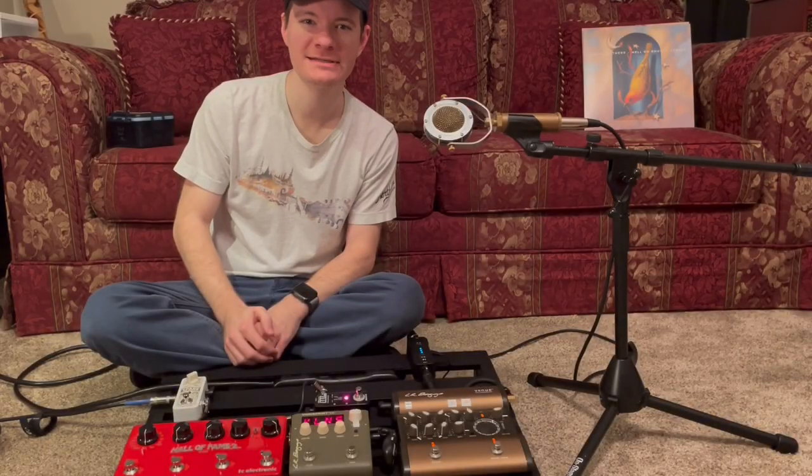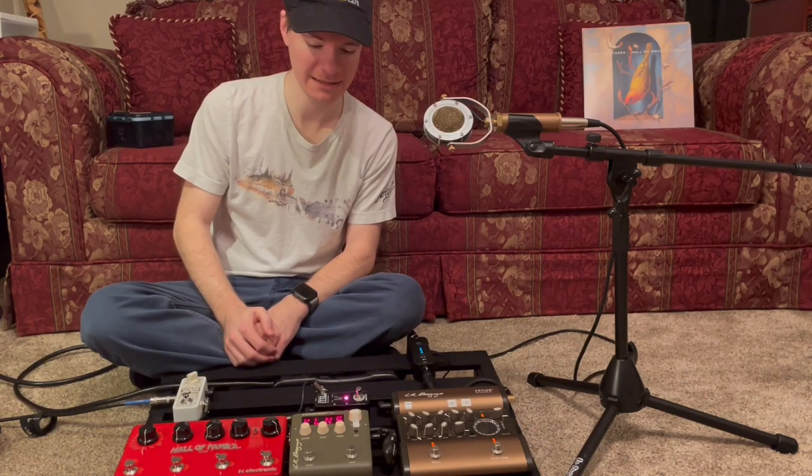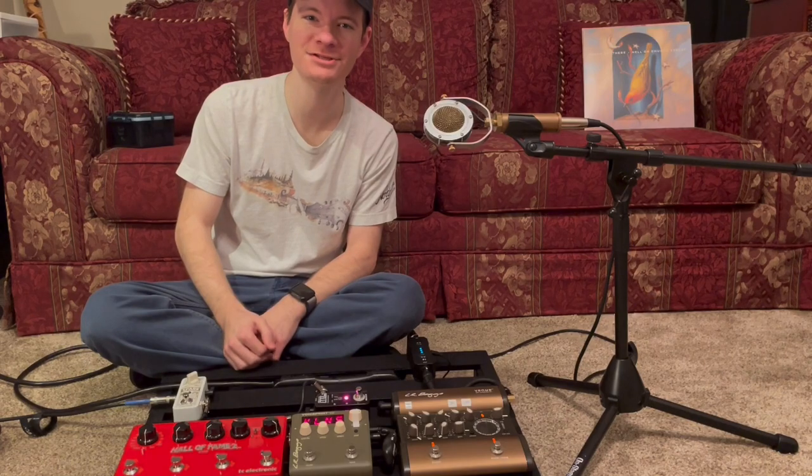Hey everyone! Many of you have expressed interest in learning a little bit more about how I amplify my instruments in a live setting, so I thought we might take a few minutes and take a tour through my pedalboard. Let's get to it!